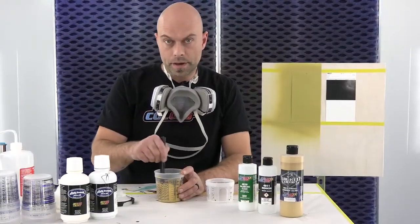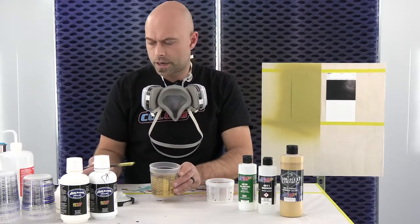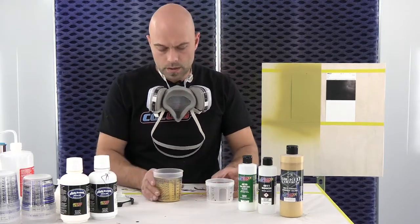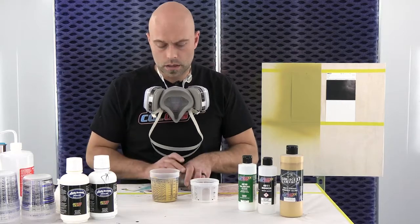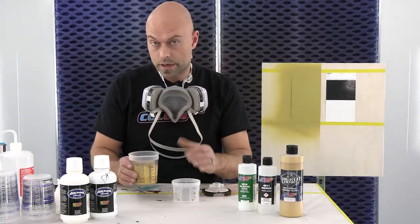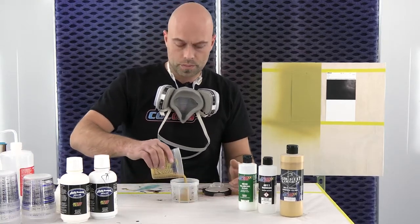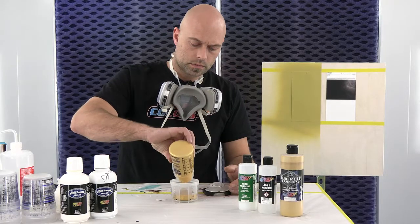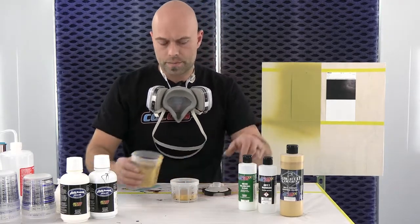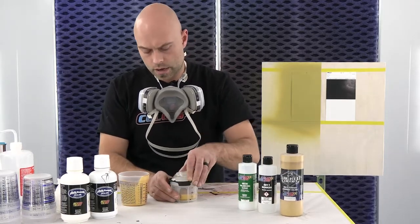We've been mixing this for about a minute, so everything looks good. I'm going to get it into my cup and spray some. I want to touch on straining using the PPS system — these have a built-in strainer, so I'm not going to strain it going into this cup, but we want you guys to strain the paint. Sometimes you get dried paint up on the cap from leaving it open. It's just cheap insurance — make sure you get it strained out.